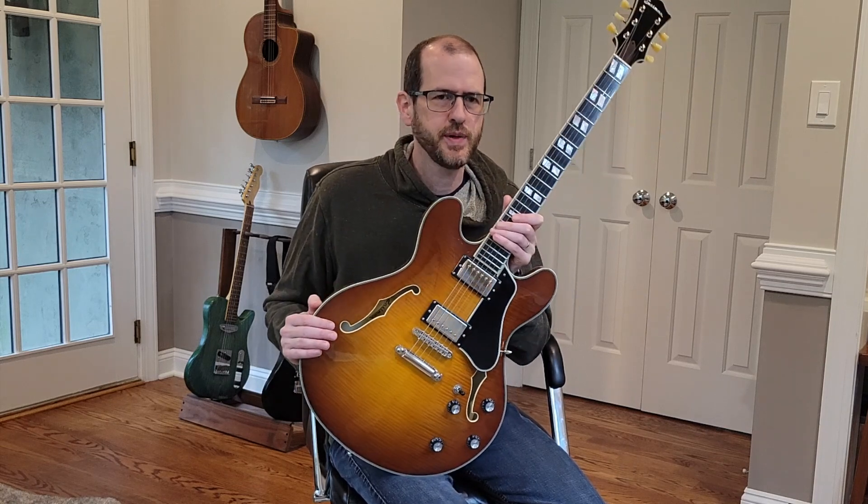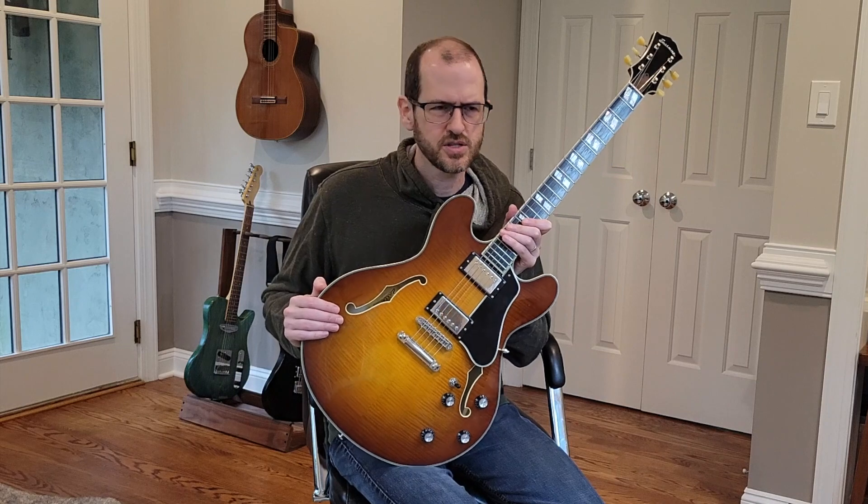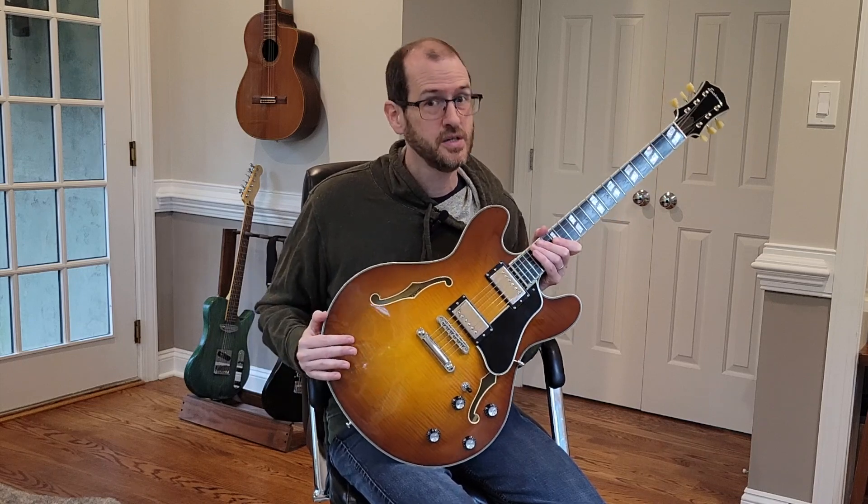Why not make your own pickups? I'm going to give some props to PRS — on all their models they make their own pickups and invest in trying to make good pickups. Whether it's the DGT or the Silver Sky, they do research and design around their pickups and invest in that as much as they invest in the guitars themselves. I really wish other guitar manufacturers would do the same, instead of just slapping components together and throwing in some Seymour Duncan pickups. I'm getting bored with it. The pickups are a huge part of how a guitar sounds, and if they all use the same pickups, they're all going to sound the same.